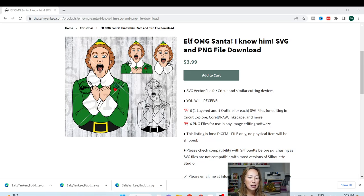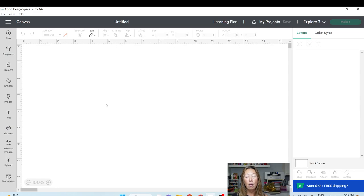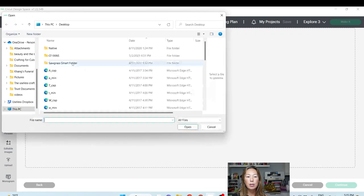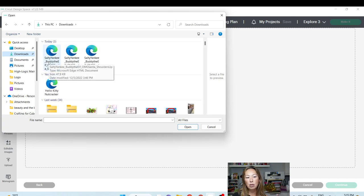I've already downloaded this. The download comes in three different versions, so we're going to upload them right now to see what we have — I actually have not taken a peek at all. I just downloaded the files. So I'm going to go to Upload, Upload Image, Browse, and they're in my Downloads.